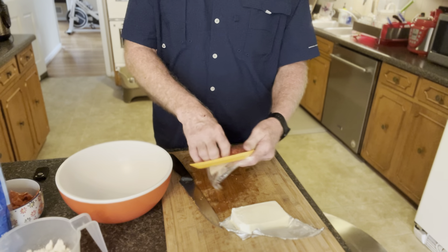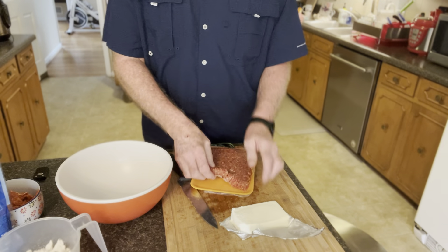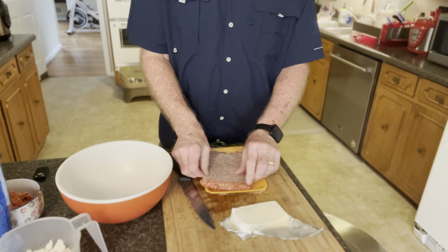Tearing the paper off the bag of sausage makes it a whole lot easier to get it into the bowl.